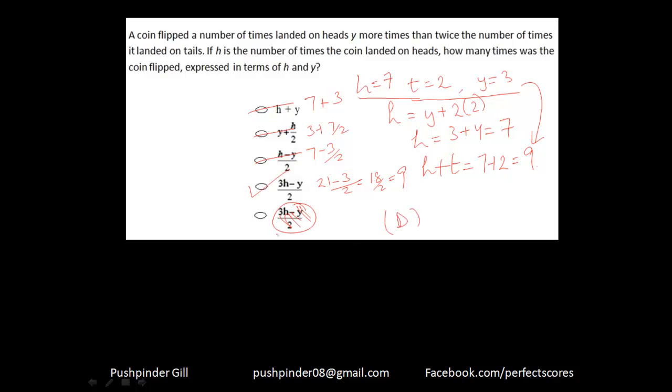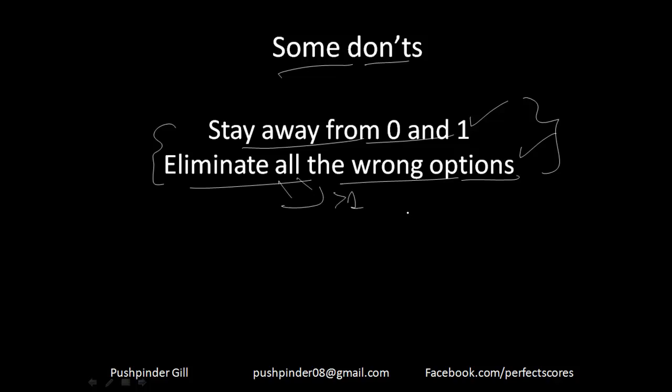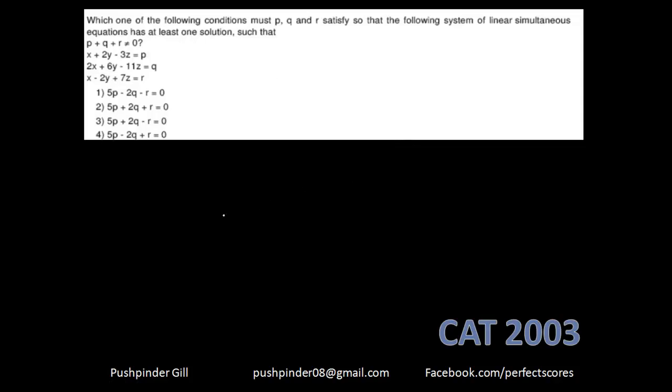Some don'ts: stay away from 0 and 1, and always eliminate all wrong options. From experience, 0 and 1 don't work with this technique. Sometimes more than one option gives the same answer, and you don't want to end up with the wrong answer after all that work. Make sure you eliminate all options and get to the right answer.